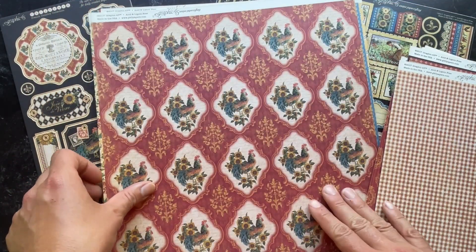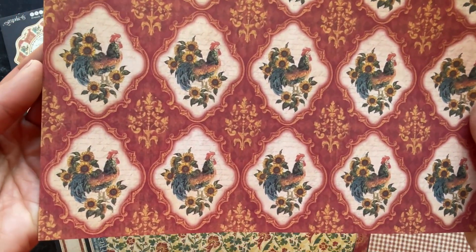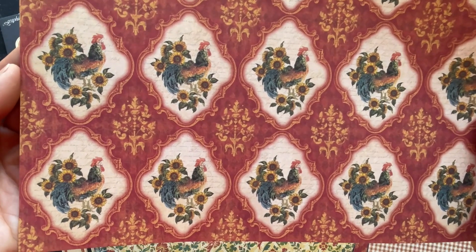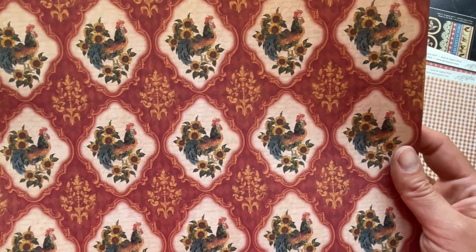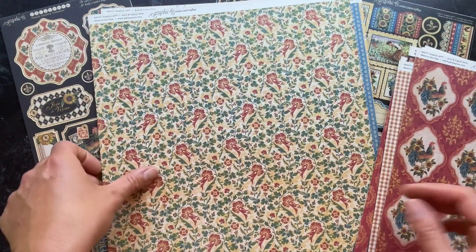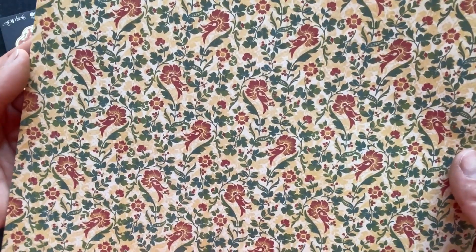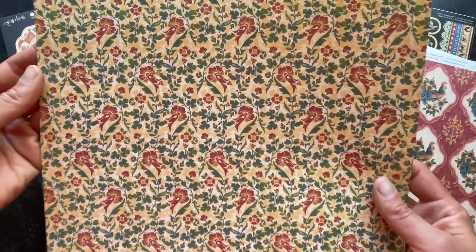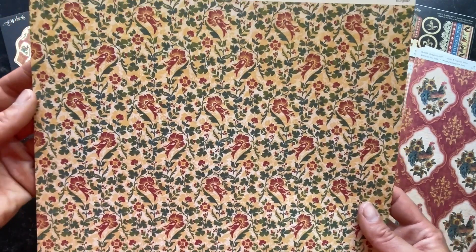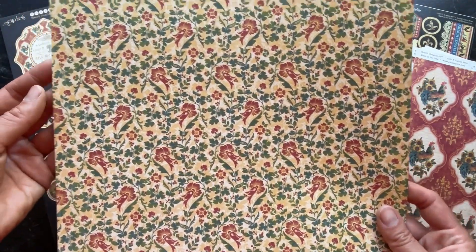Here we have a really beautiful paper created with the signature pieces from the line with the sunflowers. Here's a pattern paper incorporating the nice green and the deep red and the golden yellow.